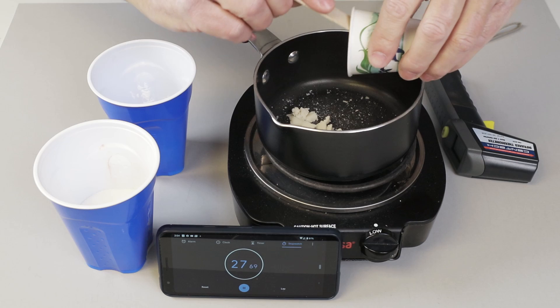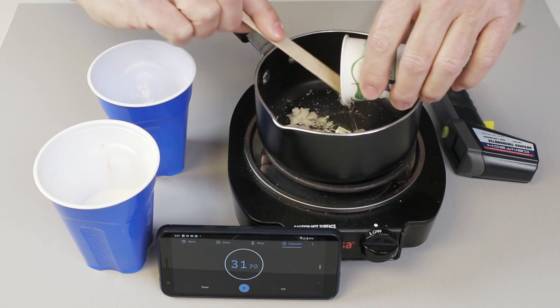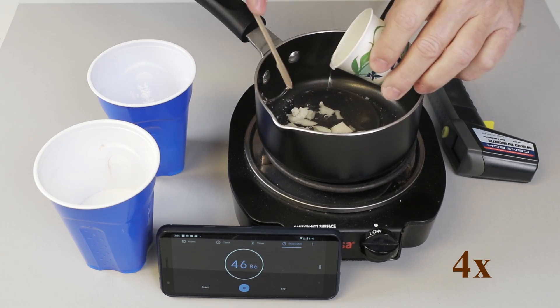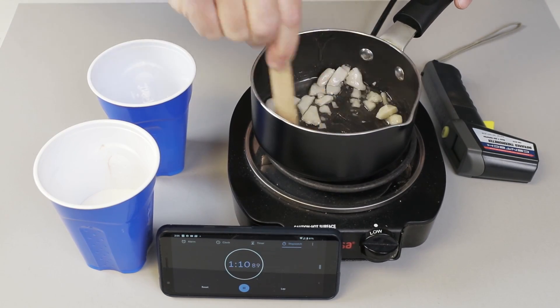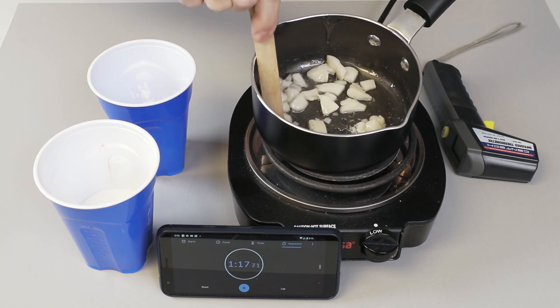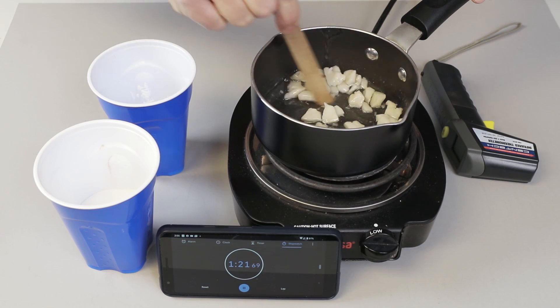First thing we want to put in is the corn syrup. I want to let that heat up a little bit so we can melt some of the fuel that's already in there — at least get it soft before we put the sugar in.